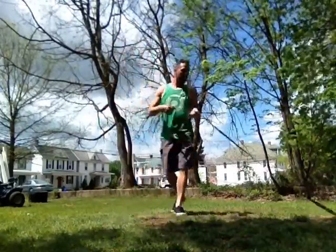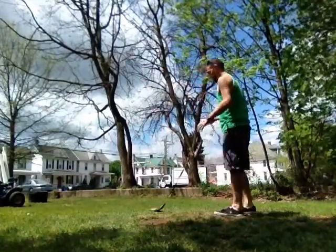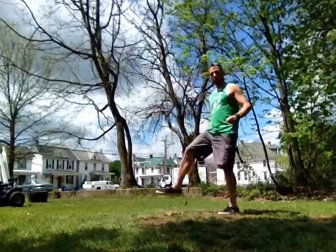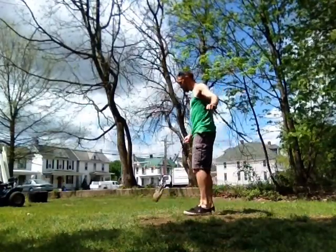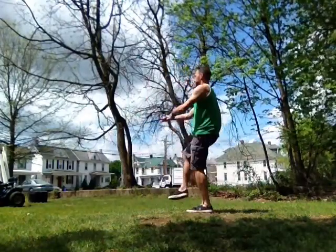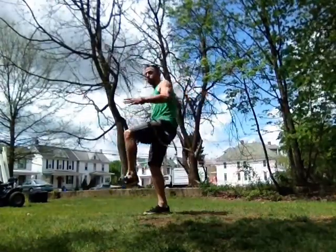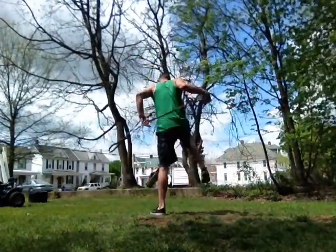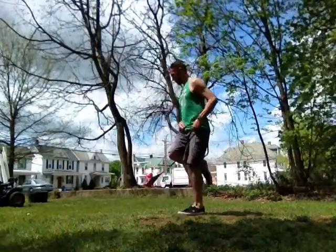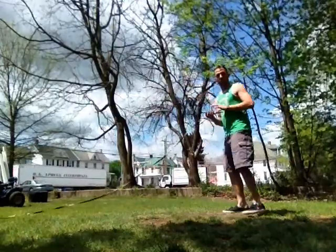All right, let's do it from a different angle here for you. Be careful with that. Make sure you keep your lead hand in front of your body.